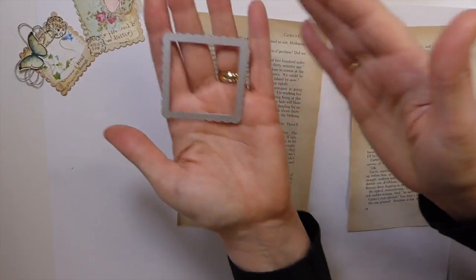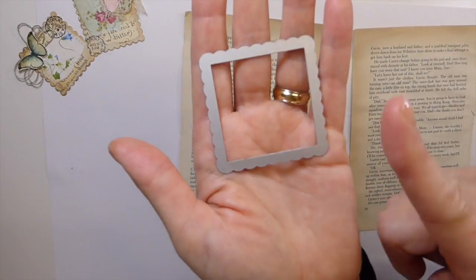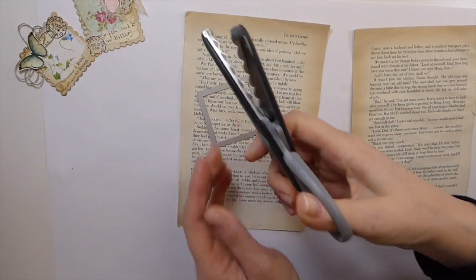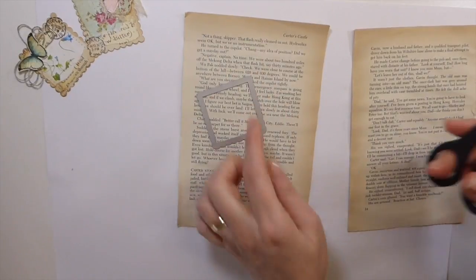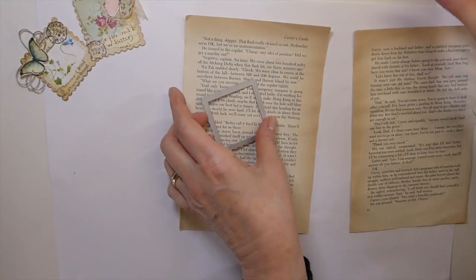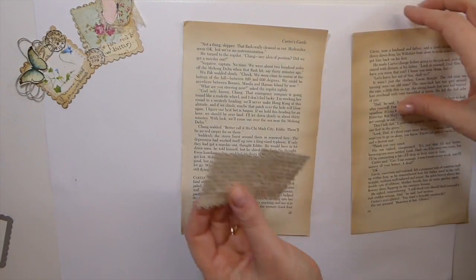Then you're going to want to come back with a postage stamp die, or you can just take some scallop or uneven scissors. You could do that. If you don't have that, don't worry — you can just cut out a square and then go along the edges to give it the look of a postage stamp. So don't stress out if you don't have the die. I went ahead and cut out two of those ahead of time so you guys wouldn't have to sit here waiting.